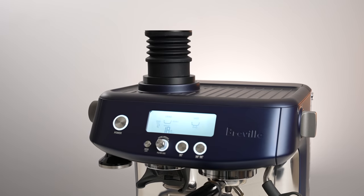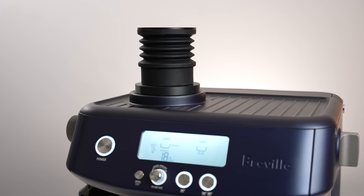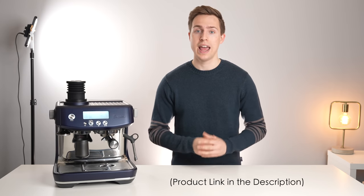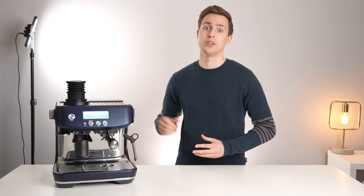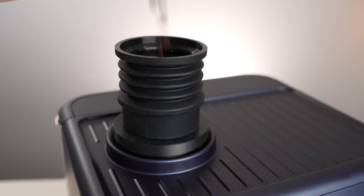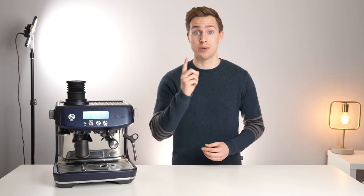The price that they're asking for this little accessory is a bit steep at the moment because they're so hard to come by. But I'll continuously be updating the link down in the description as they become more widely available and hopefully a little bit cheaper. But if you're someone who is currently single dosing into a Breville machine, this is a great option to consider to squeeze out a little bit more performance and easier workflow from your machine. Thanks for watching and I will see you in the next one.